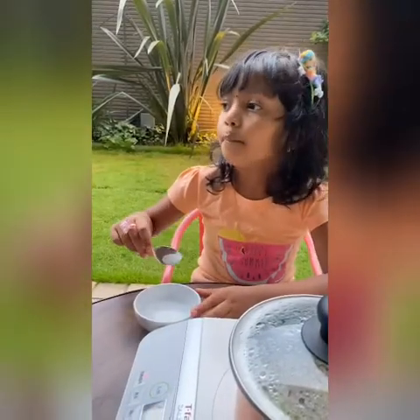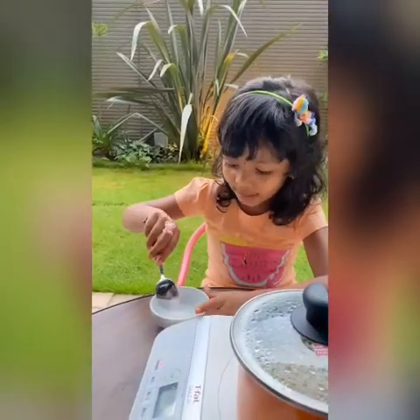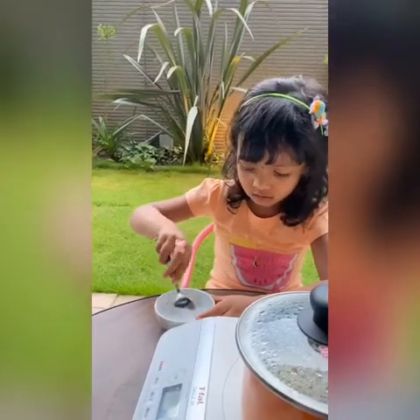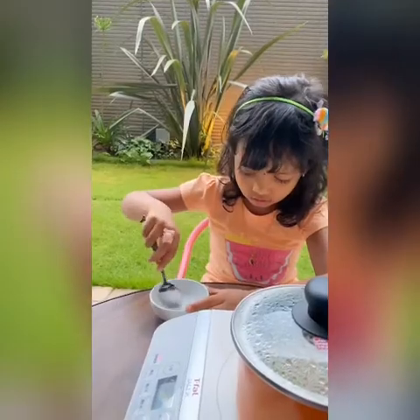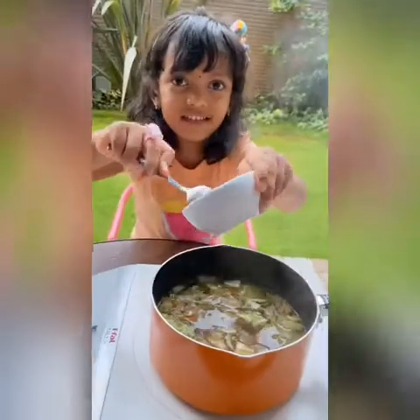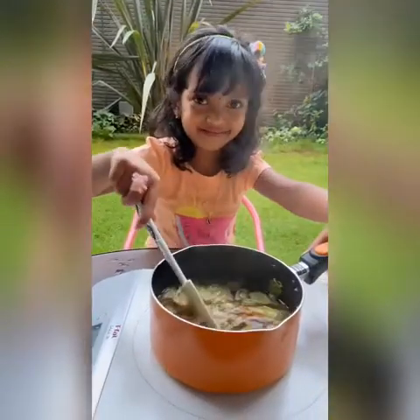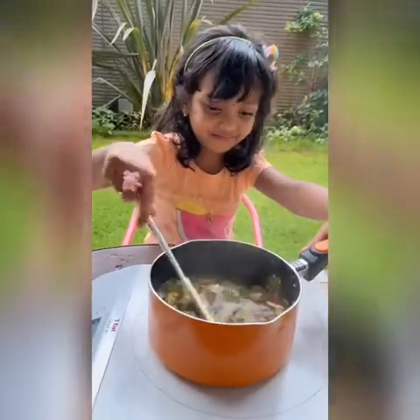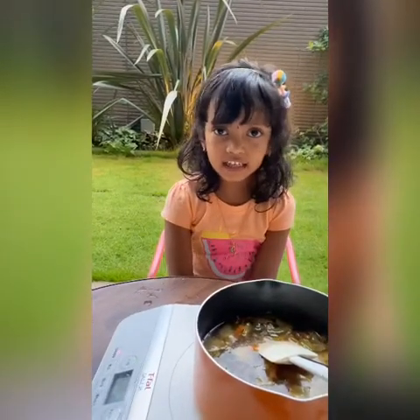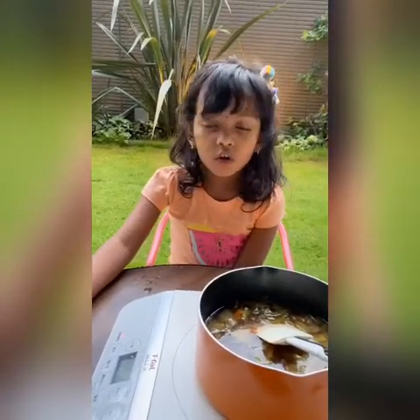In potato starch, let's put some water and mix it a bit. If you want more consistency, put some more potato starch.